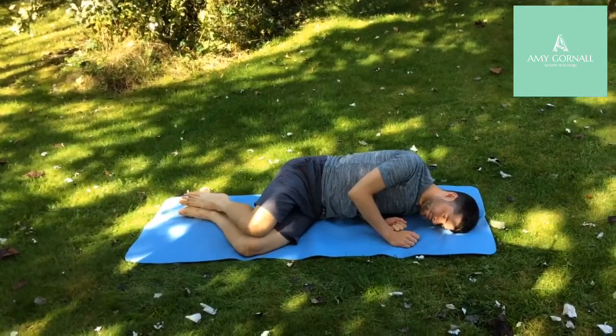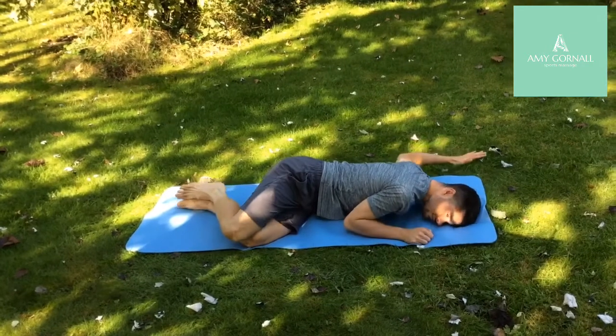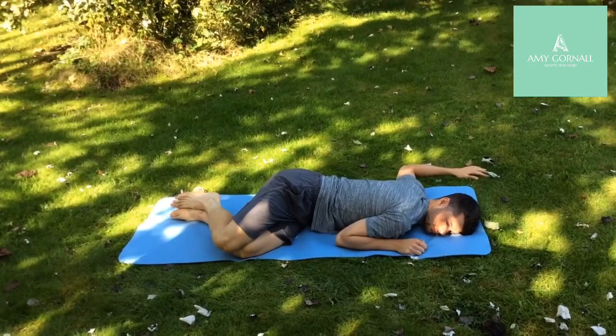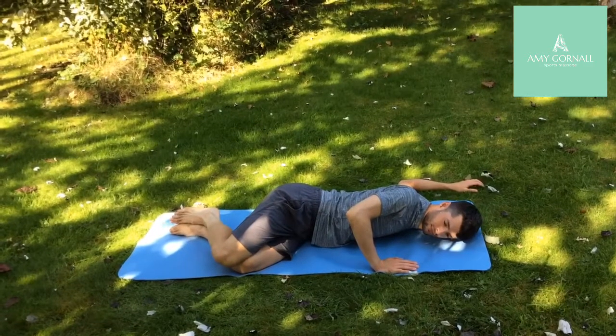We are then going to take the arm that's underneath, around the back of you and up into a right angle, hand in line with your head. You're going to use your right arm to push off the ground slightly and create that stretch through the pec and into the arm.